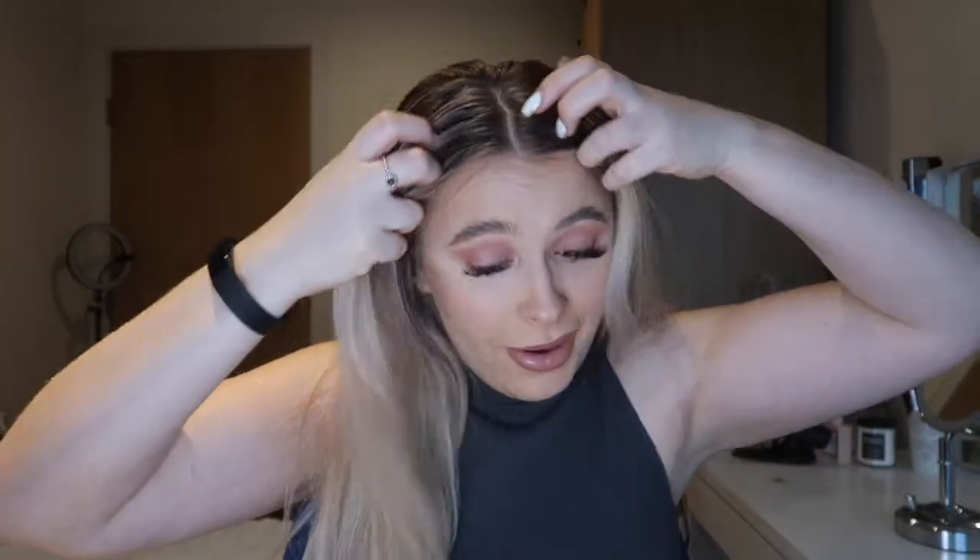Oh my god, it's so long — look at this! That's actually insane how long it is and it's so sleek. I feel like I'm in a music video! This is so fun, so easy to put in and so secure. This is look one. If you ever feel a bit down, whack one of these in, dance around and you will feel so much better!